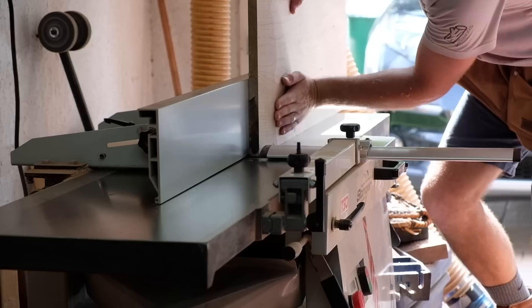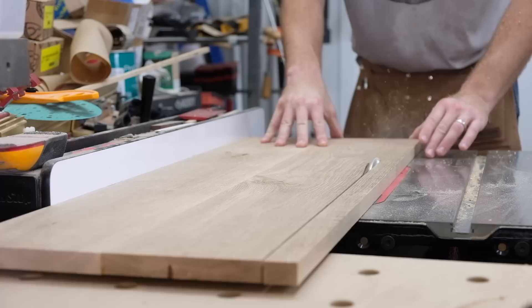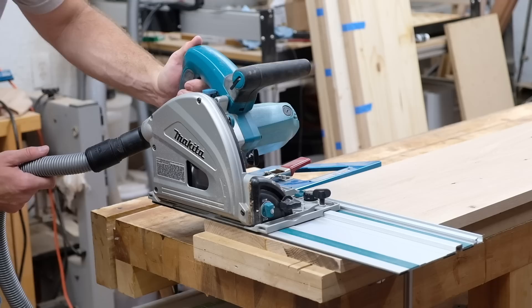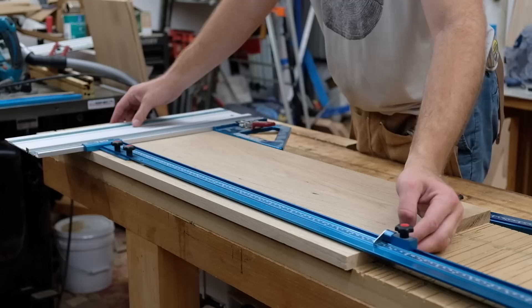I then add a square edge and head over to the table saw to rip the other edge parallel. This cabinet is going to be 12 inches deep, so these panels are being ripped to 12 inches wide. To bring the panels to their final lengths, I use the TSO rail square and parallel guide system. I'll use the rail square here to get one square end, and then I'll use the stops on the rails to rip the other end square and parallel to bring the panels to their final length.